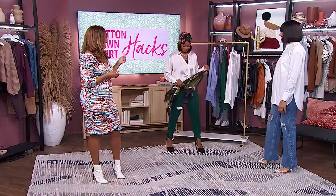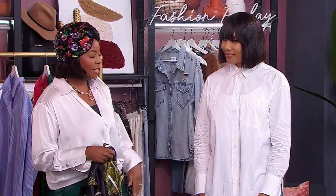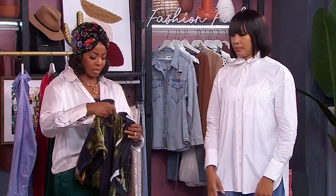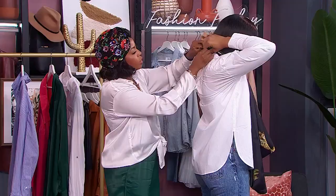The next hack is putting a silk scarf over your button-down. We're gonna bring out our model Chantel to help us out. Chantel looks good already, but let's elevate this look. So we have our classic button-down once again, and we're going to pop the collar and button it all the way up to the top. It's really good to get a nice scarf with a beautiful print on it so it can pop against the white. You take the scarf and tie your knots in the back.